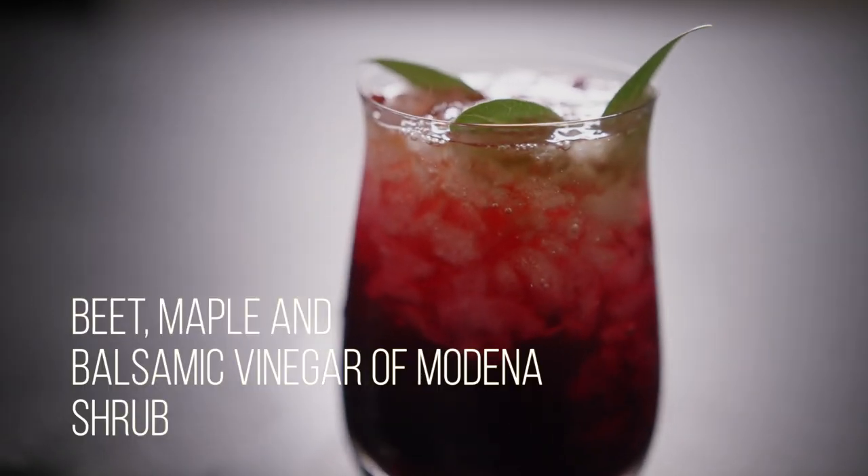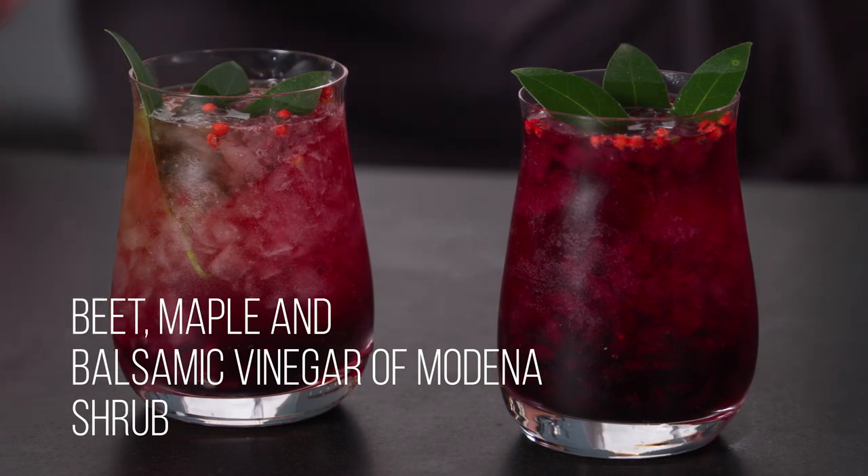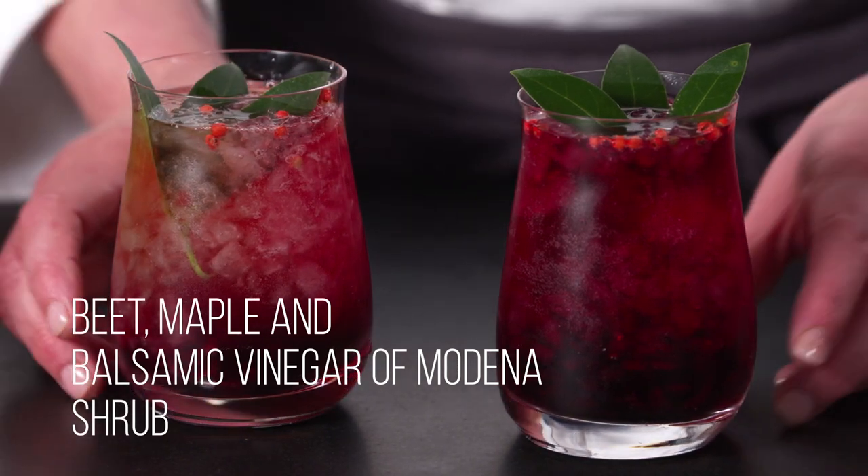Shrubs have become popular because of their refreshing, zingy flavor. Here is how to make this beautifully colored beet, maple, and balsamic shrub.